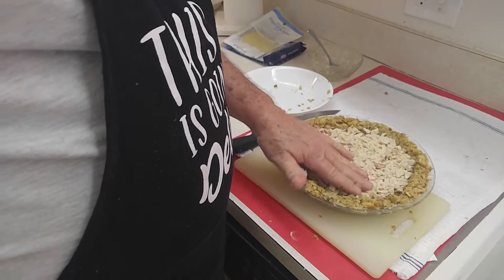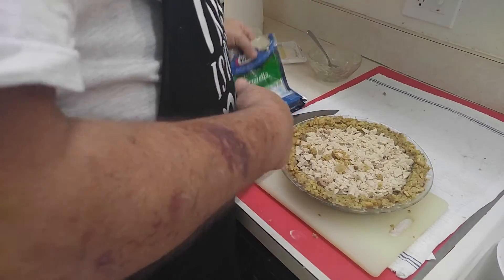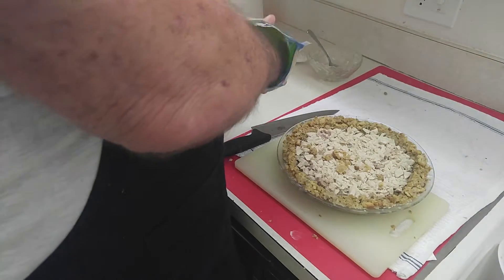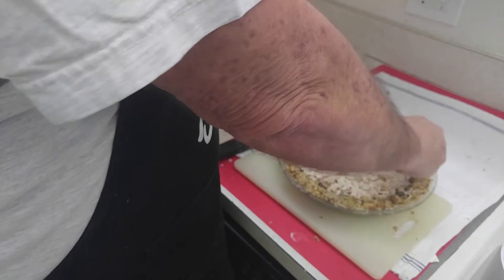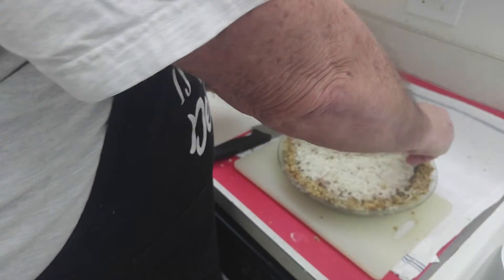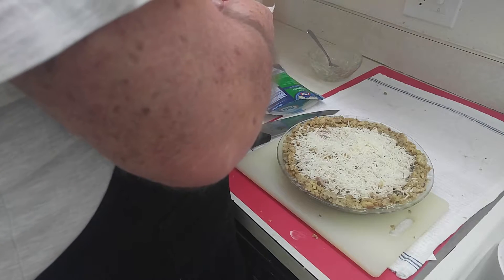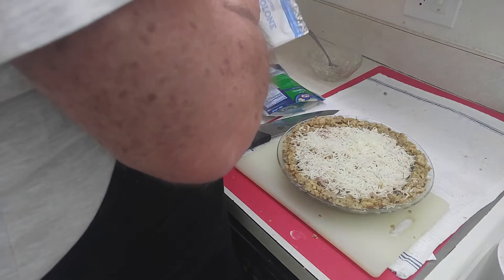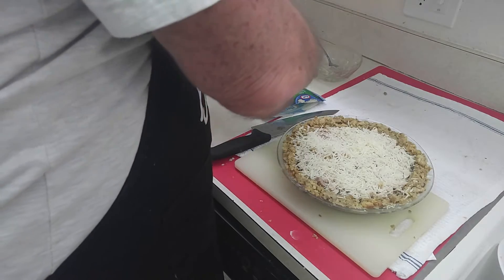That's my dog stepping on my feet, trying to clean up the floor of the stuff I spilled. Now we're going to take some cheese and sprinkle that on top — about a cup. And what's going to help hold all this together is that egg mixture I did in the beginning. So there is a method to my madness — somewhere you'll find it.